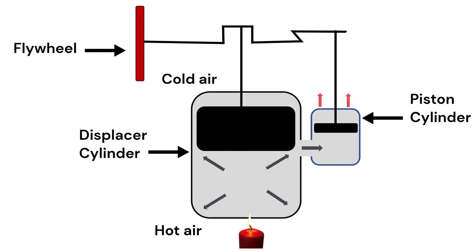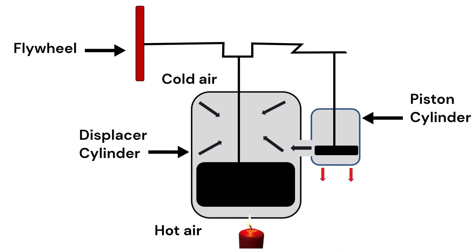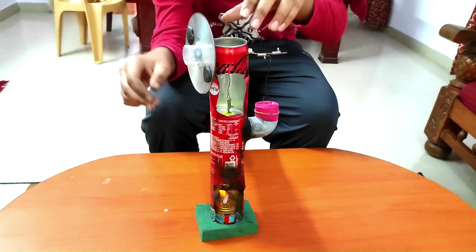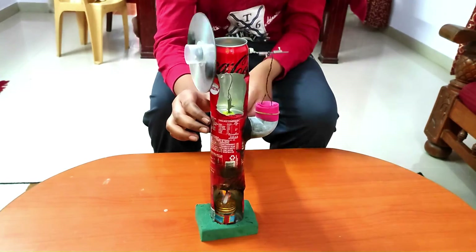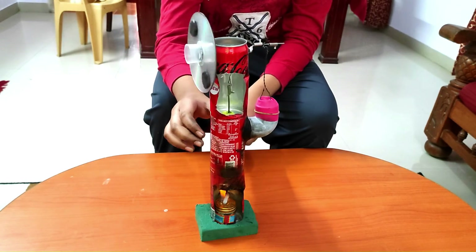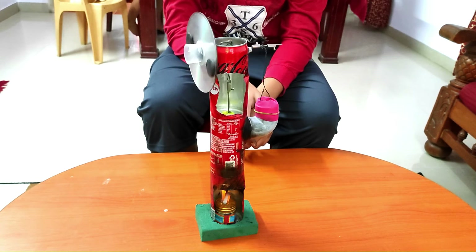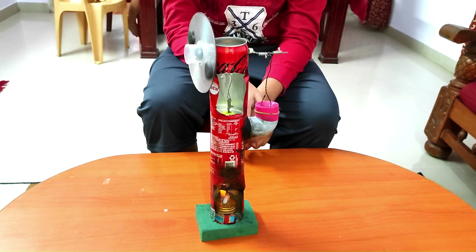This up and down movement of the piston causes the flywheel to rotate. However, the engine does not start running automatically until it is given an initial kick start, similar to a motorcycle kick. Once the kick is given by rotating the flywheel manually, the engine sets in motion.